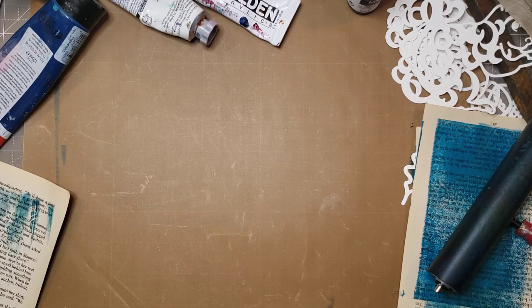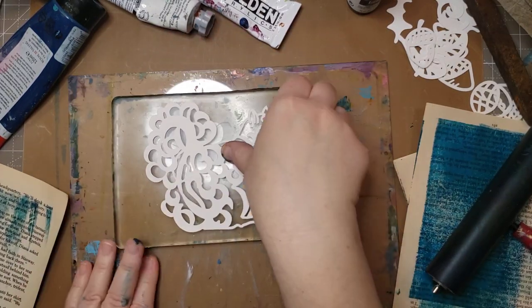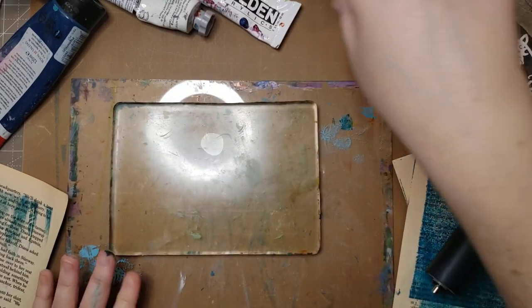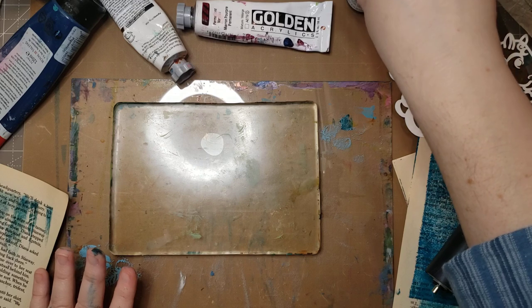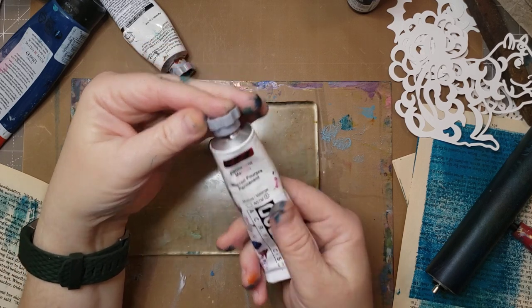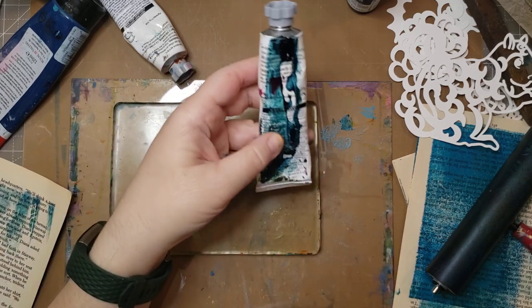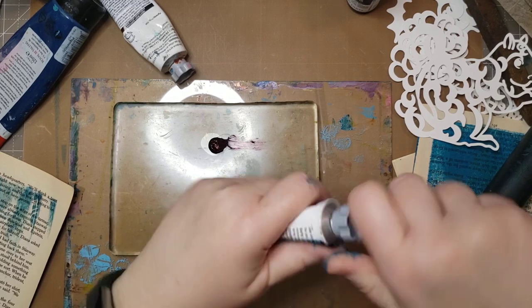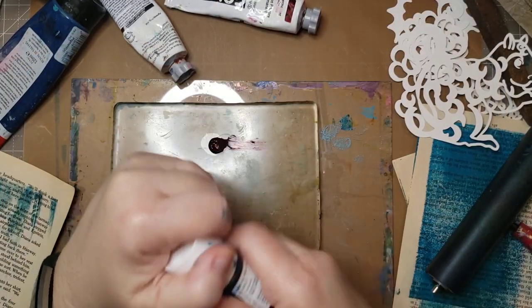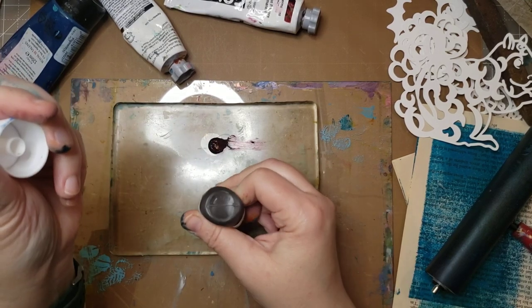Let's pull out a smaller plate yet — just as messy! I'm going to do this one differently. I'm going to put down some of this permanent maroon — Golden acrylic. I don't know if it's heavy body or not — this is from when I was doing last year's mixed media and got ink everywhere at some point.